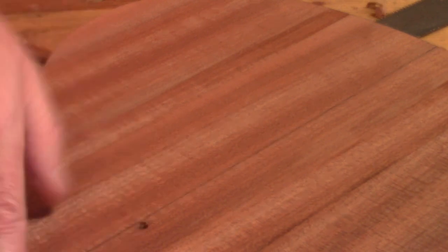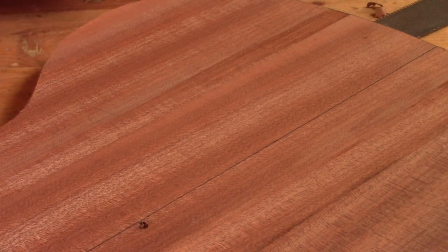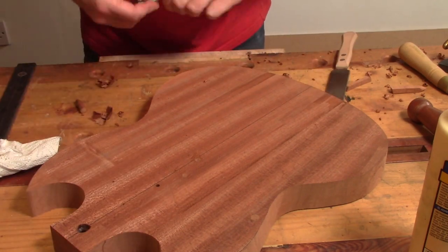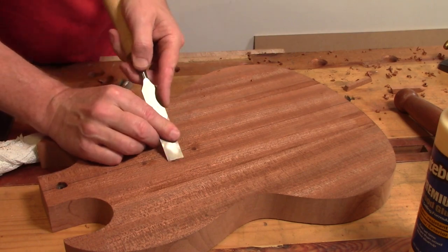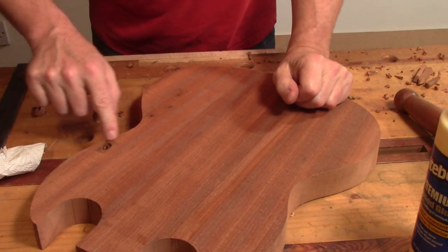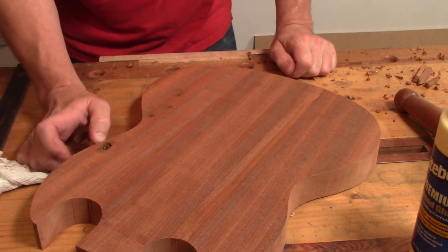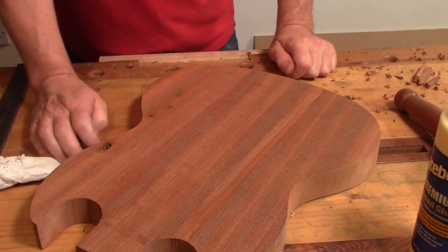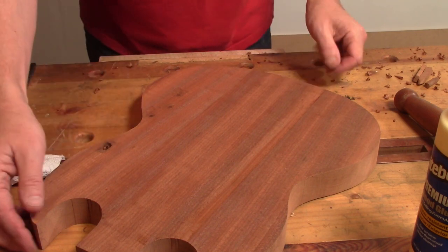Even these covered areas I'm still going to fill them in the same way. Which just leaves this monstrosity. I think the best way to deal with this is to just chop it out into a more regular shape and then fill that with a little lump of wood - sure it will be fine.